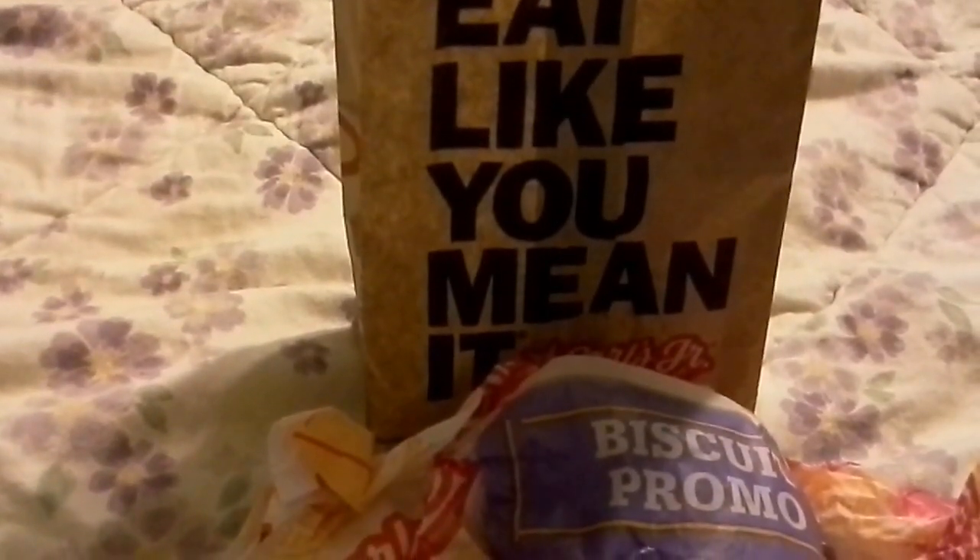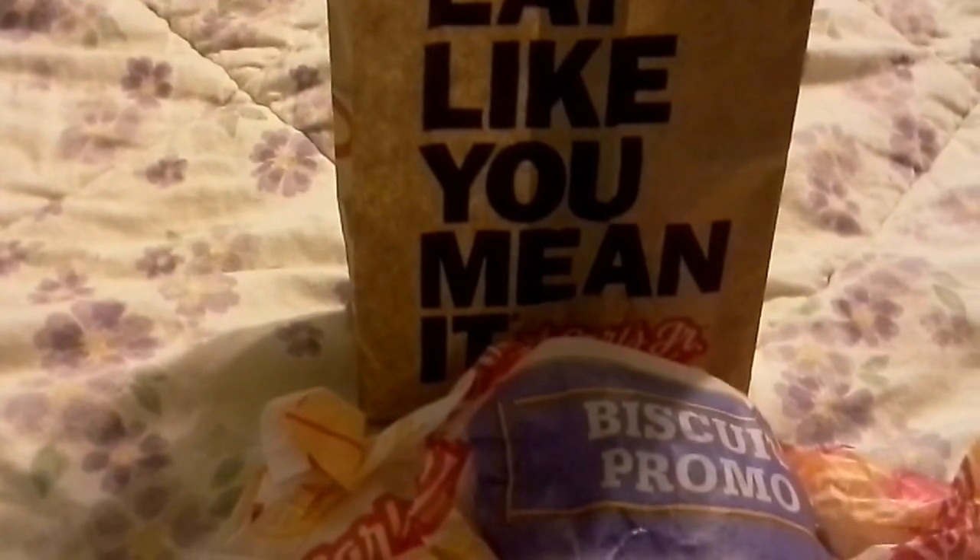Hey guys! Jane Smith back with a new Carl's Jr. Breakfast Biscuit. What's in this one? Let's check it out.